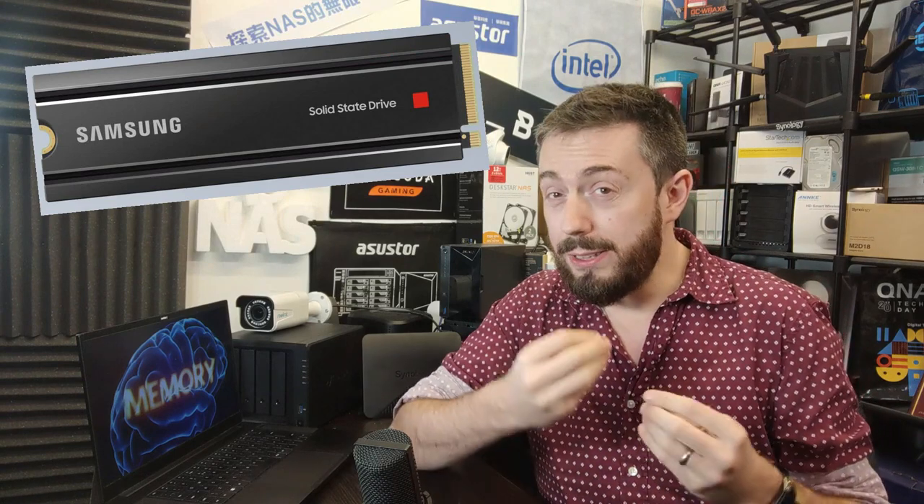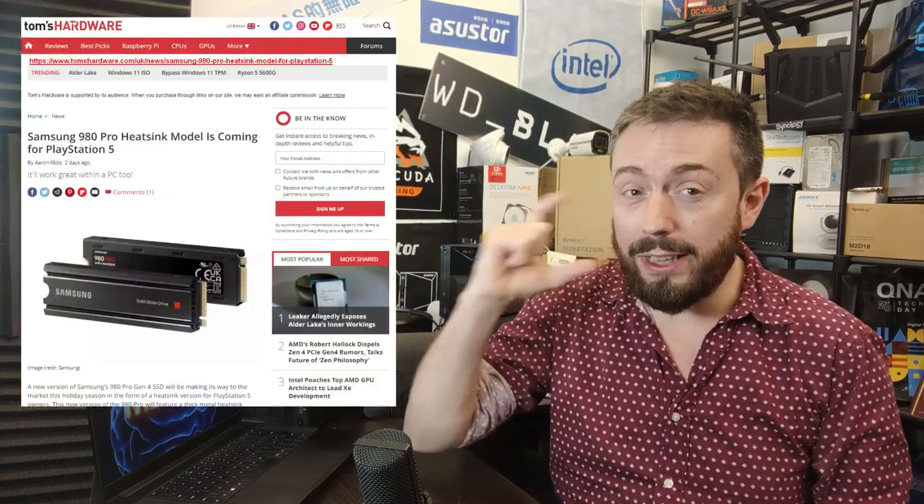We've got a bit more information on it: the Samsung 980 Pro. Finally, Samsung have worked on releasing a heatsink for this device. A number of you who have been considering this SSD — not just PS5 users, but a lot of people that work in post-production, editing, and even PC gamers — look at this SSD and think: great performance at a great price, but where's the heatsink? I can't believe it's taken a year for Samsung to knock this out, but finally they have an official heatsink.